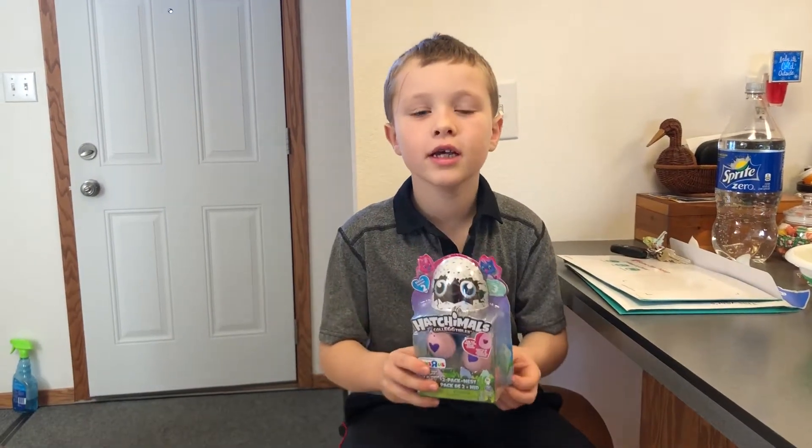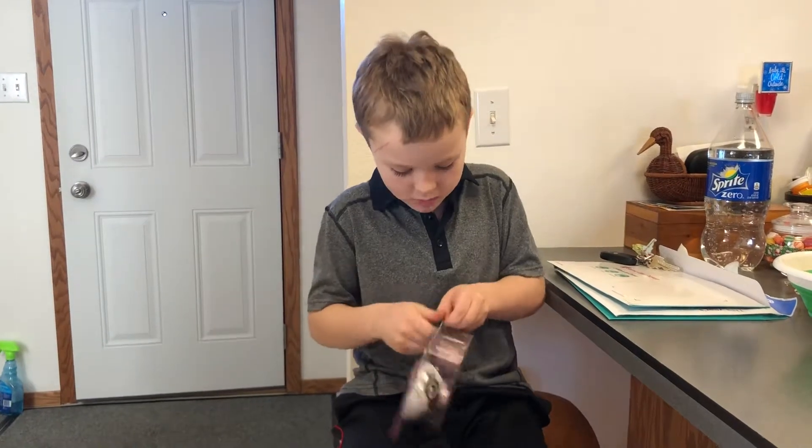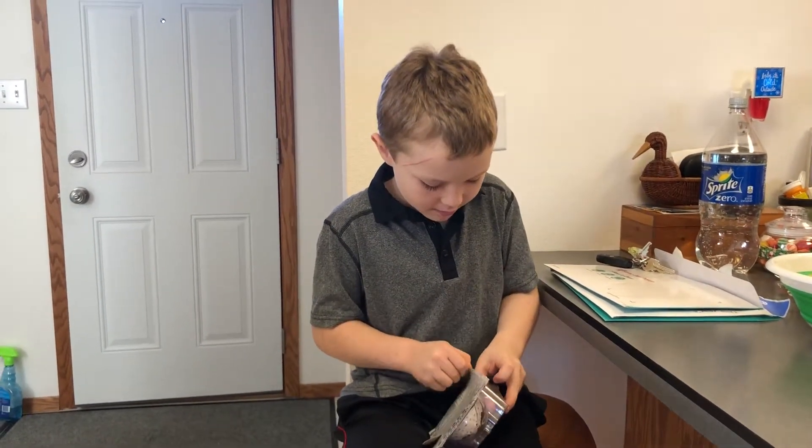My name is David Mooney and I'm going to open the Hatchimal. The first step is to open it, which I am going to do.